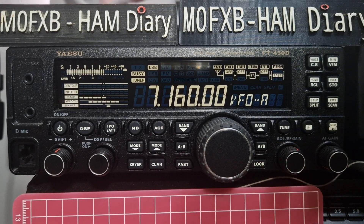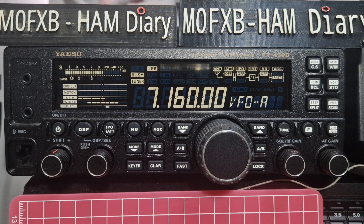M0FXBE. Welcome to my channel. Yaesu FT450 tuning steps and fine tuning.